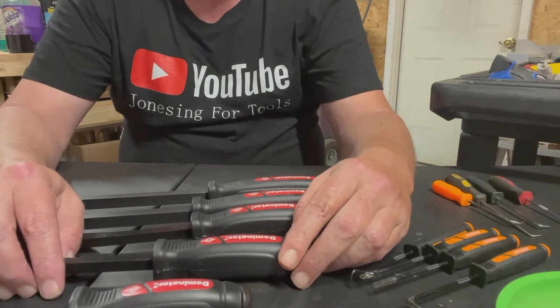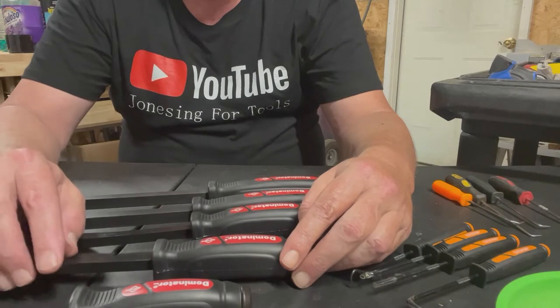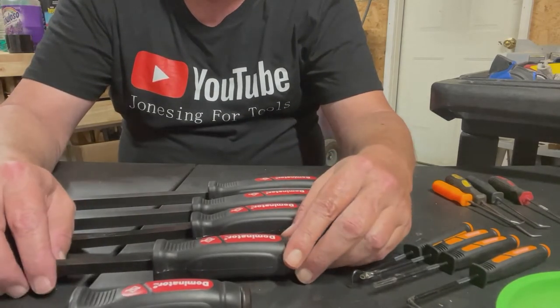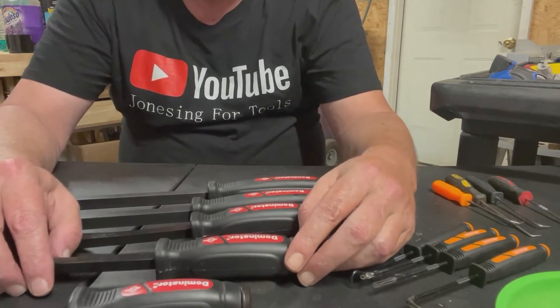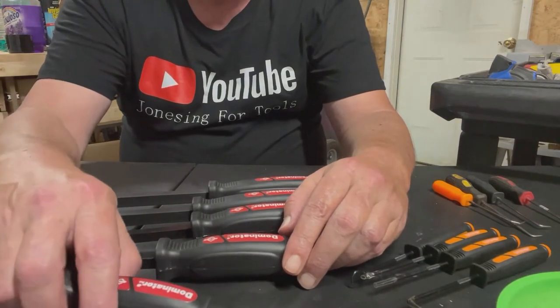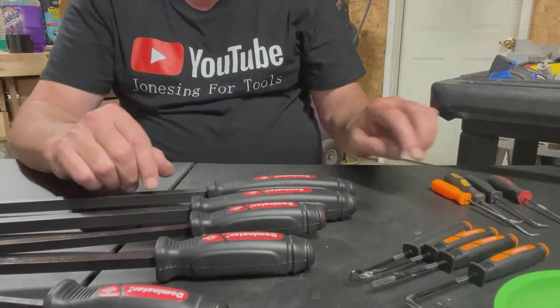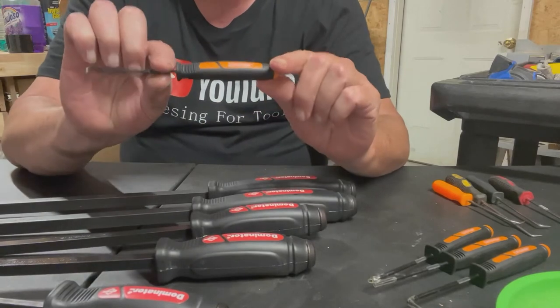Jones and 4 Tools — if you've never been here, it's a channel for those afflicted with tool addiction. My name is Paul and I'm addicted to tools. But anyway, today we are going to review the Mayhew Dominator pry bar set and the Mayhew Dominator pick set.